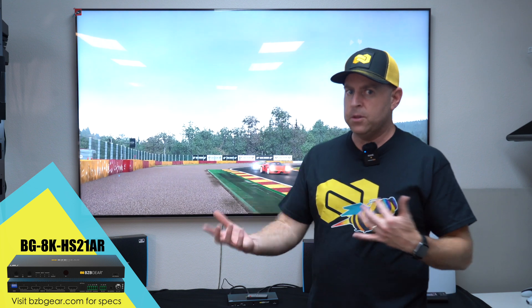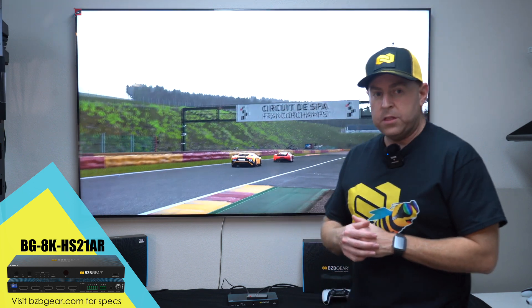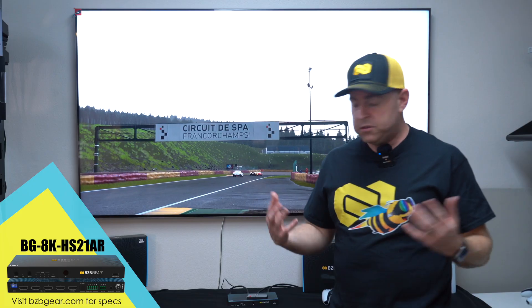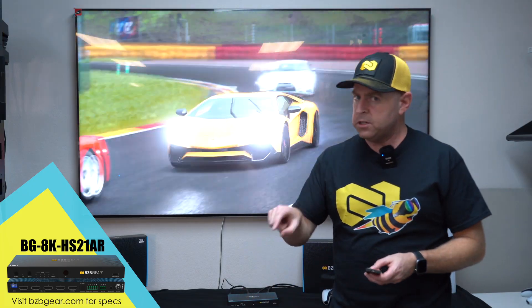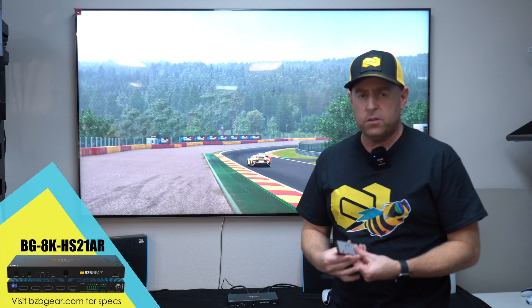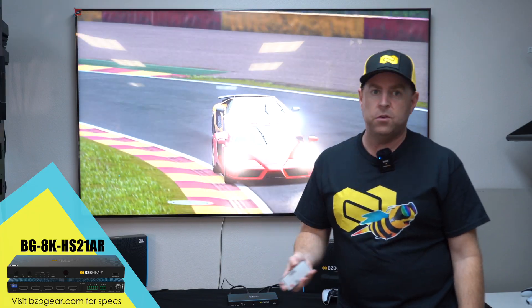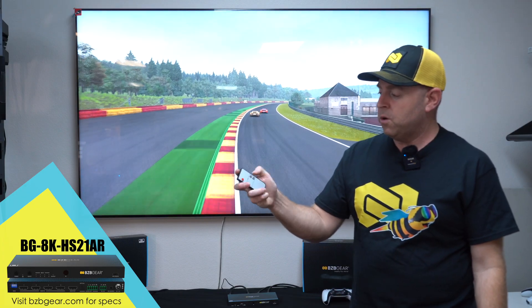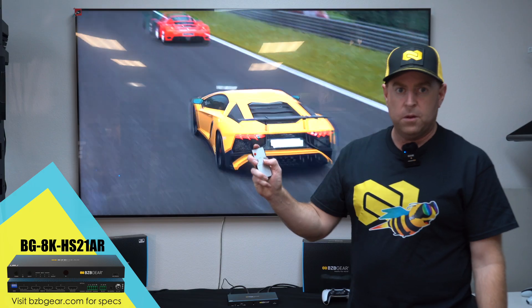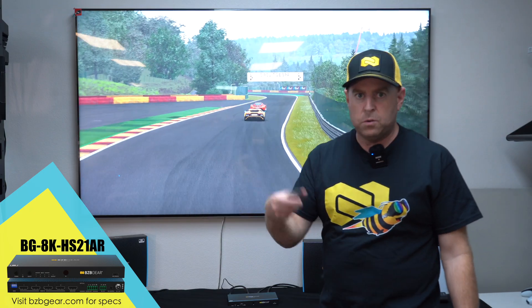One thing I want to mention is how easy it is to control this unit. You have the push buttons on the front, so if you want to switch between sources, just push the button and it'll switch back and forth. There's also a little remote here if you don't want to get up and walk to the unit. You can hit either input 1 or input 2, or hit the little rotate button which will just cycle between the inputs.